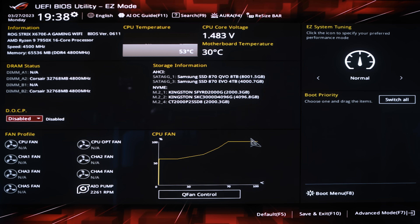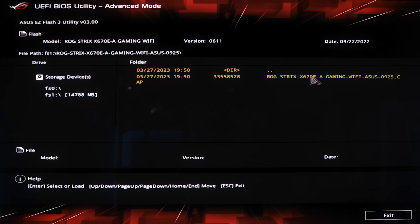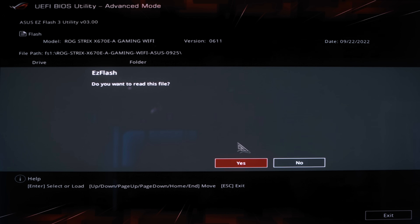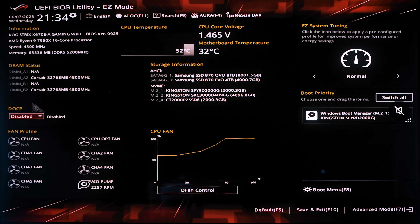You can start by updating your BIOS before installing Windows, to make sure you have the latest version for proper communication with the RAM. Then install your Windows, and after you finish, you can activate your XMP profile for your RAM from the BIOS screen.